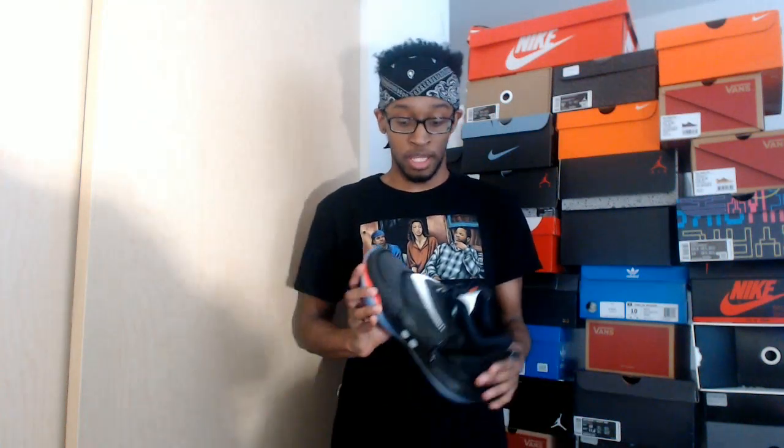Anyways, I had picked these shoes up right before quarantine and I don't think I made a video on them yet. I think I did but just didn't upload it. Anyways, I'm going to be reviewing the Nike Adapt BB 2.0s. I had picked these shoes up right before all this quarantine, staying indoors stuff had happened.